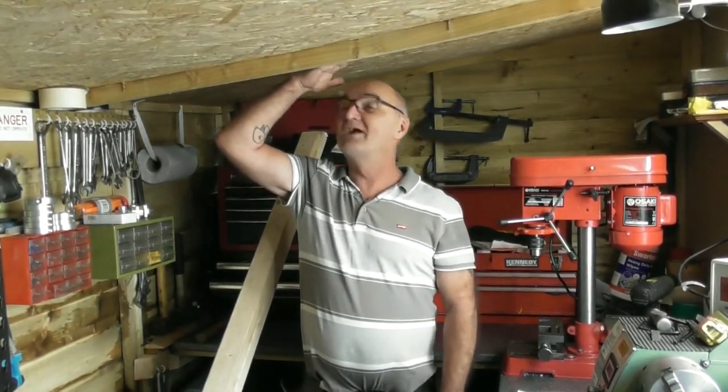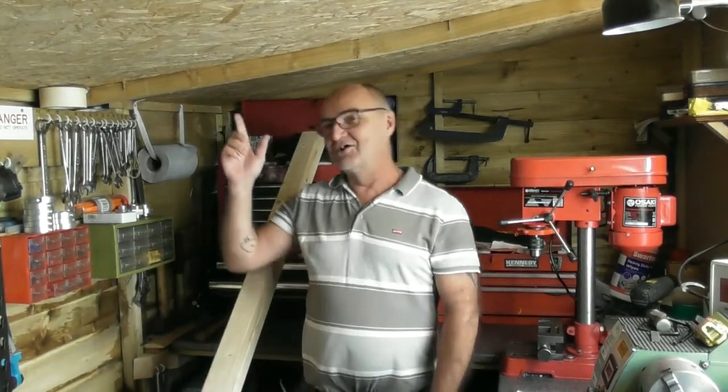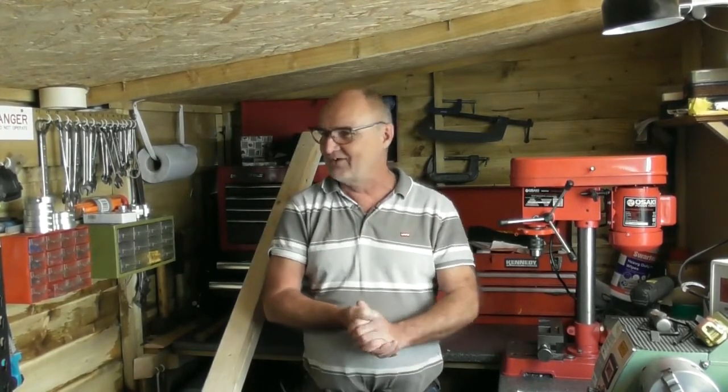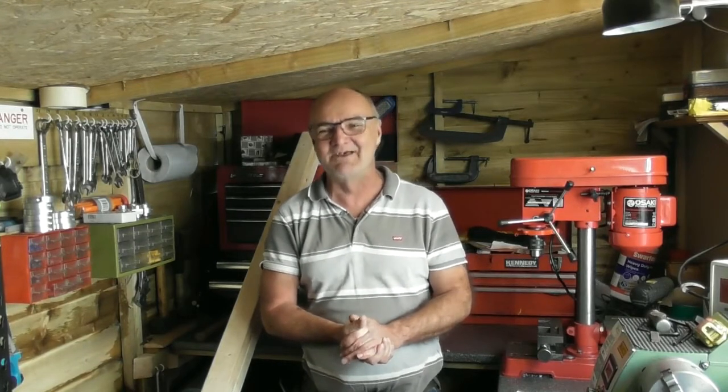I'm five foot seven and I've got two inches in the middle of the shed above my head. I can walk around just missing the beams, as long as I don't walk around on that side, but I'm mostly shelving down there. Maybe one day we'll do a little shop tour when I've had a good clean up and I'm not too embarrassed by it.